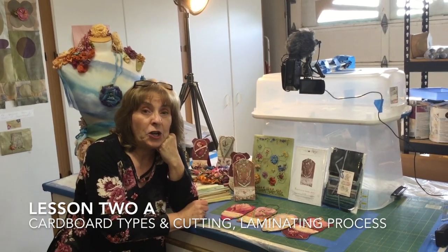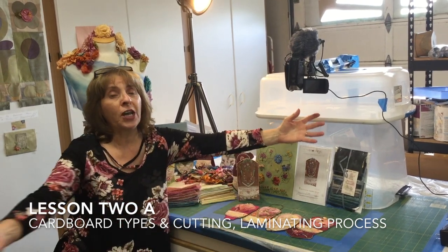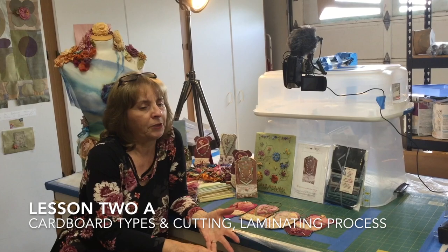Hi, it's Mary Jo again from Mary Jo Henney Designs Studio. Are you ready for glue and cardboard?